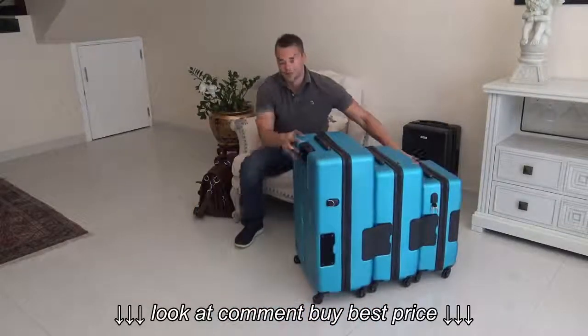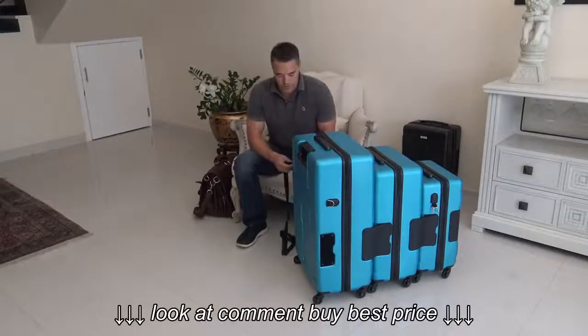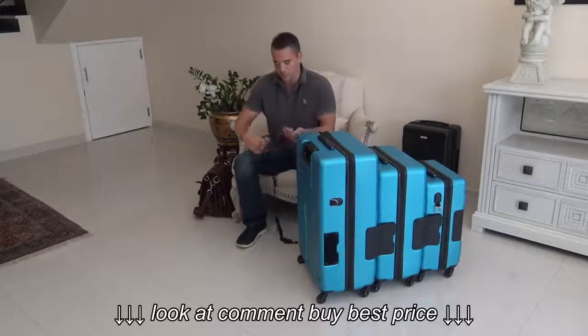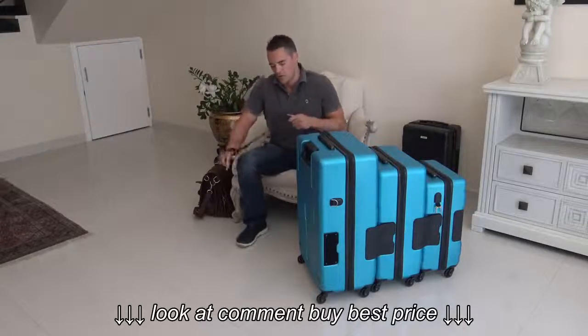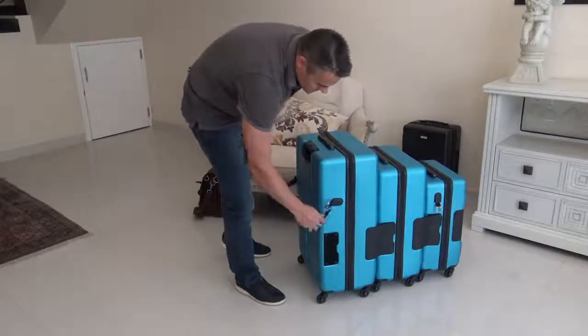We still have some of our original pluses with the product, including a pulling strap. The pulling strap is very important, especially when you're using a very heavy set of three or four pieces of luggage.